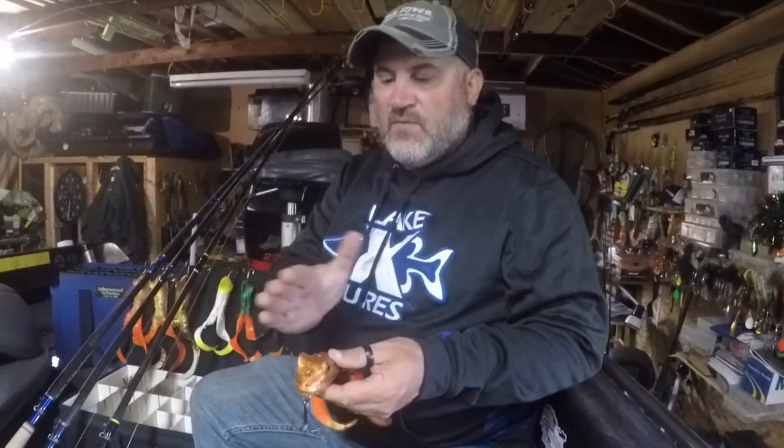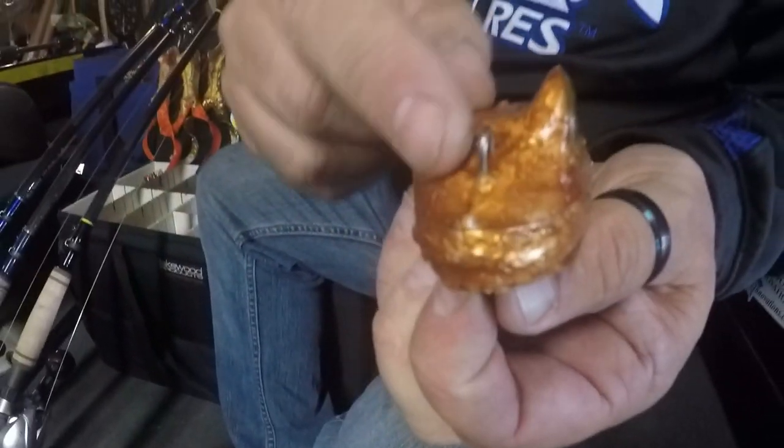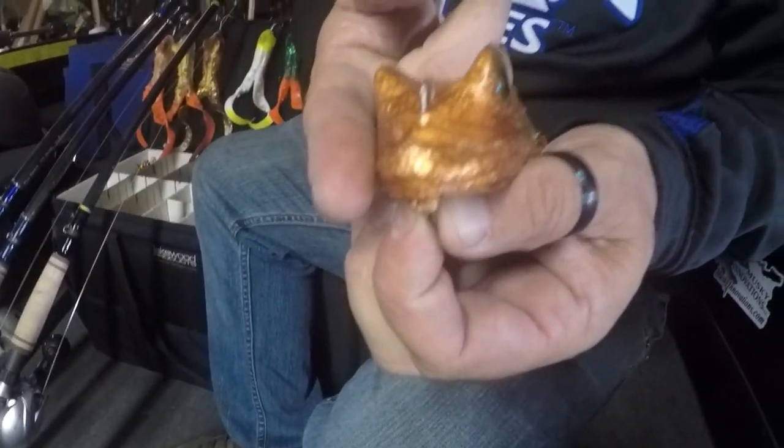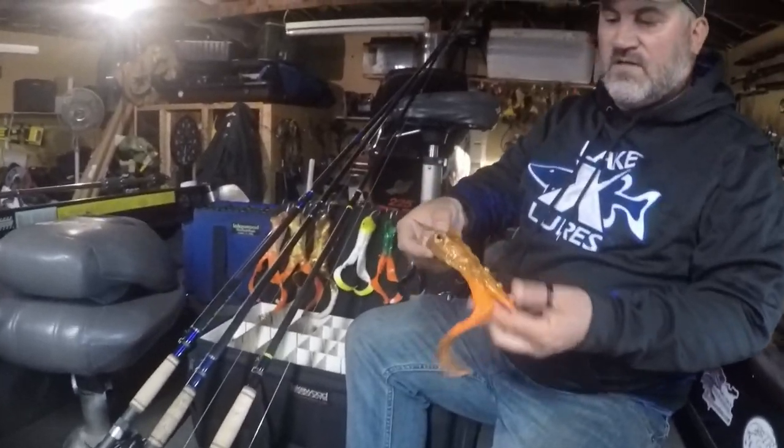If it doesn't quite run true — most of them run true — but if you have to, just like on a crank bait, you can take a pliers down here and a pliers right here and bend this screw eye over to the right to make it turn, or over to the left to make it go the other direction. So you can tune these in so they hop really nice. Again, that's the Lake X Toads, the smaller toads.